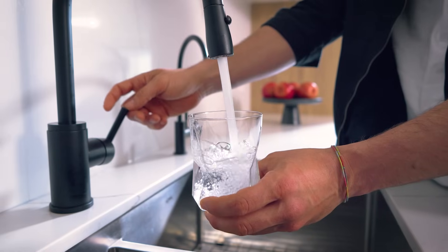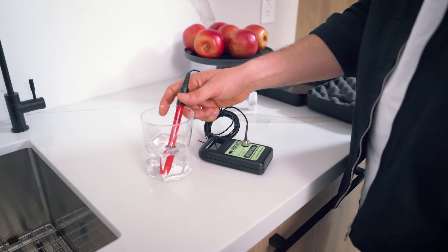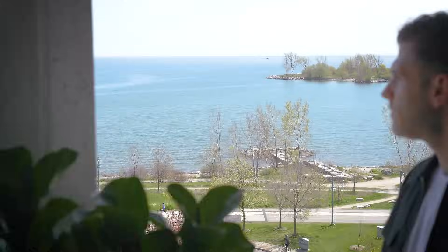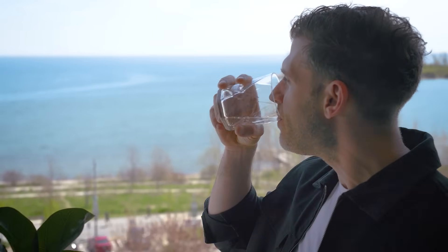Another important factor is oxidization. Regular municipal water has a positive ORP, meaning it contributes to oxidization in the body, which can lead to aging and inflammation. Our system reverses that by adding antioxidants, which we measure by showing a negative ORP. This means the water actively helps fight free radicals and supports overall health.